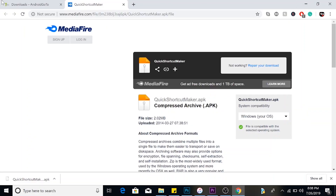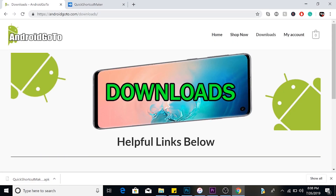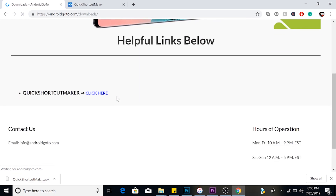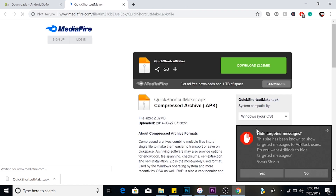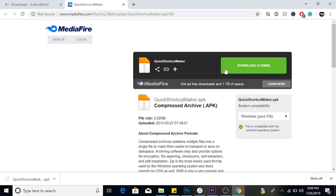Before we get started with the tutorial, please go to androidgo.com, then go to downloads. It's gonna bring you to this page. Click here — there's a little ad blocker on the side, click no. Then download that Quick Shortcut Maker and put it on an SD card, then you're ready to start the tutorial.